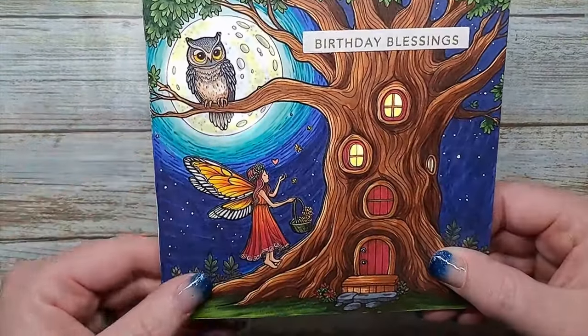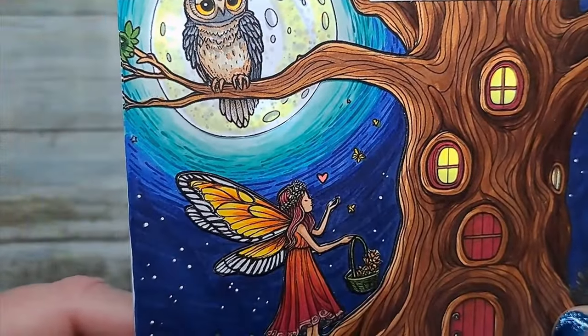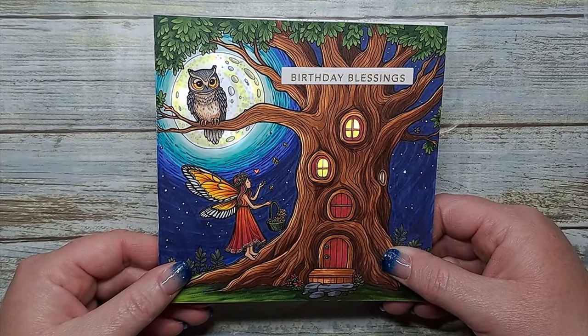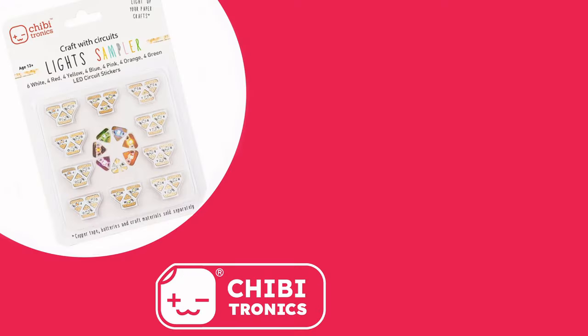So super cute! We'll show you in the light here — it is a bright card, so you can actually see it lit up even in the light. And there we go — a super cute card. I hope you take a moment to leave a comment, hit the subscribe button, and hopefully we'll see you again soon. Don't forget to check out any of the videos that are showing on the screen. Have a wonderful week and go and play with your Chibi!